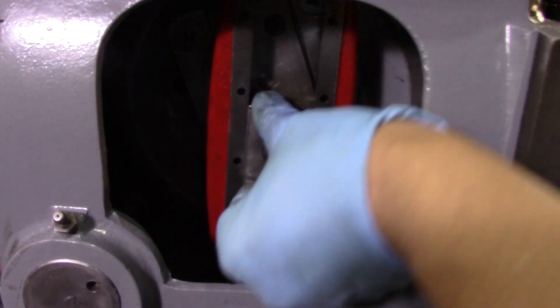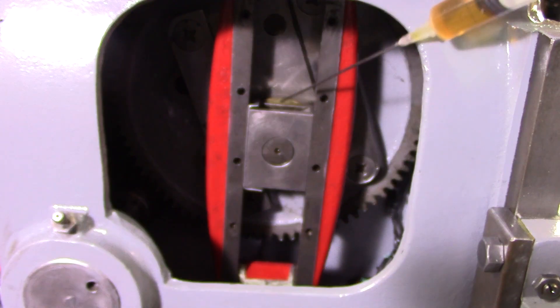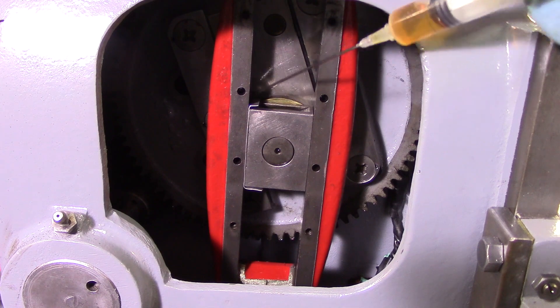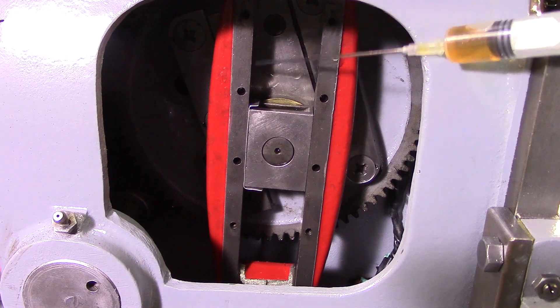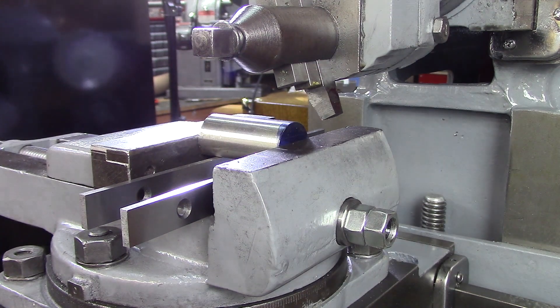All right, I'm happy with that. So that'll be our temporary fix, and I'll try to figure out what to come in as a permanent fix. Get this nice and lubed, get the cover back on. All right, back to trying to cut metal — let's cut this thing.